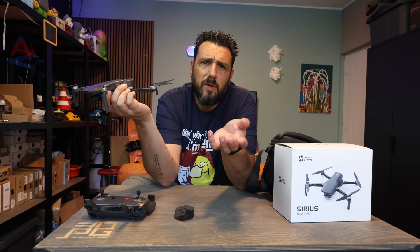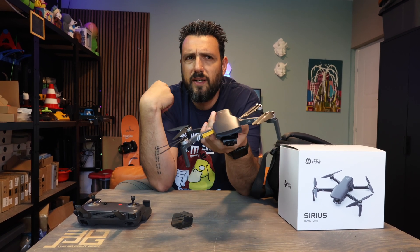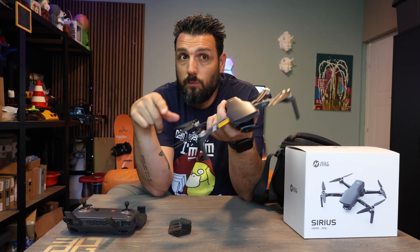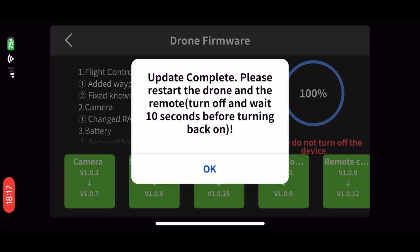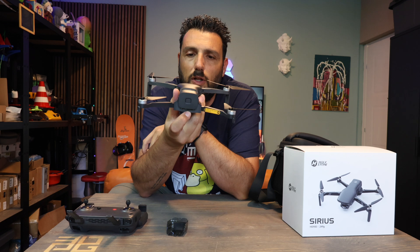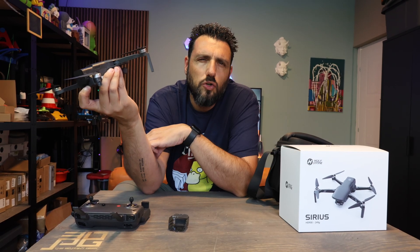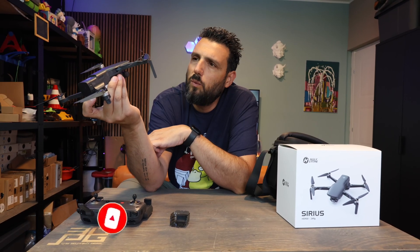I did some basic gyroscopic calibration before flying — usually it asks for it if you change location and the magnetic poles are much different from last time. I suggest you keep the firmware updated; Holy Stone released one a couple of months ago and I was on the latest version. You can charge the drone via USB-C on the back. There's also an SD card slot — I was using a 128 gigabyte card and it held up fine. The software inside is strong enough to handle a high-speed SD card and it worked great.